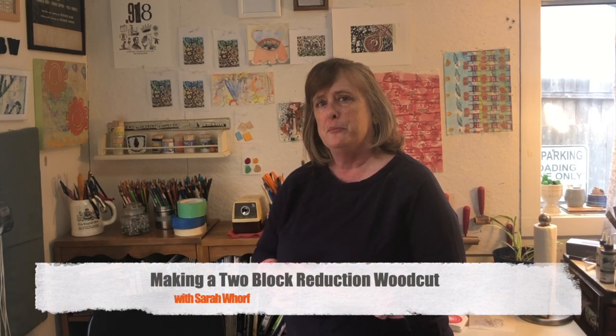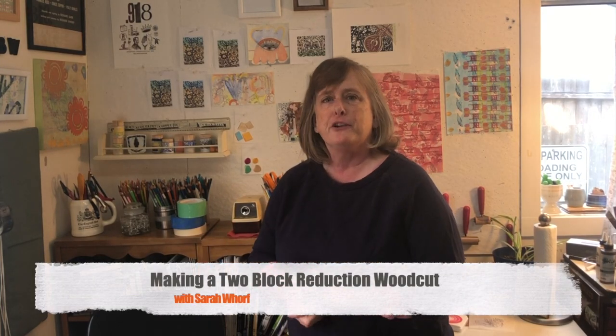In a prior video I showed you the planning for a two-block reduction print. Now I'm going to walk you through how I'm making the two-block reduction print.